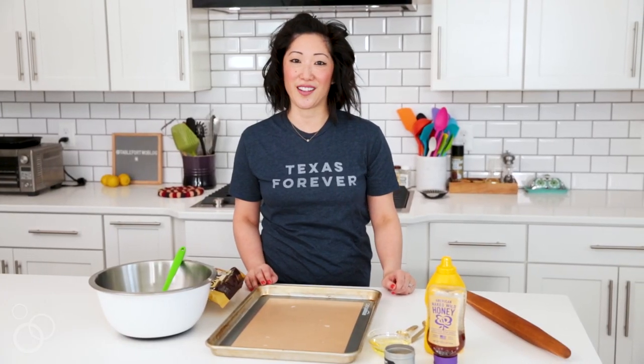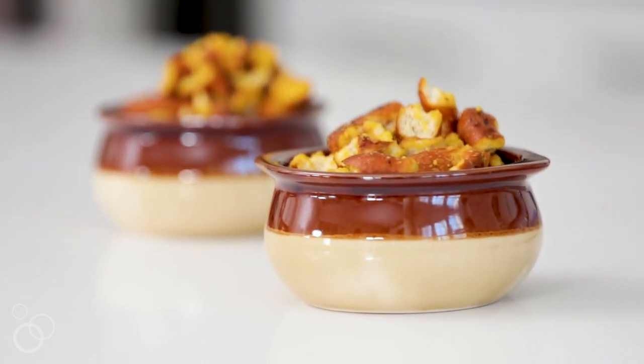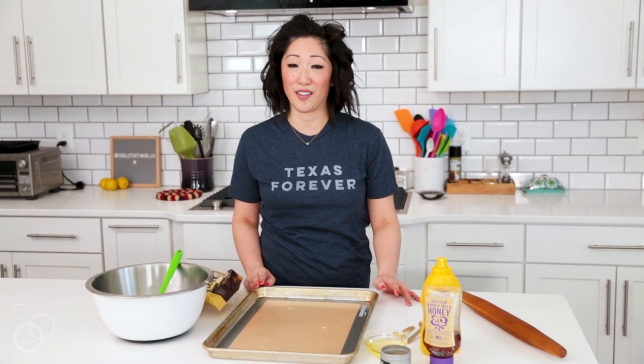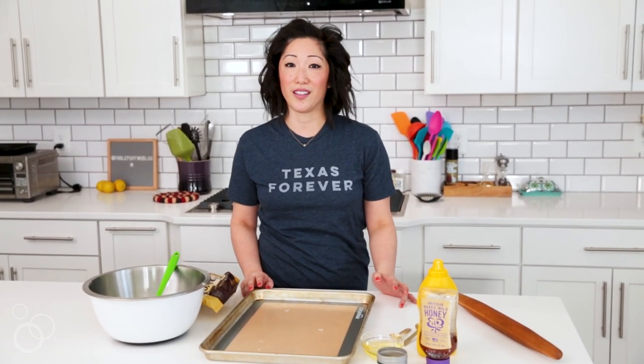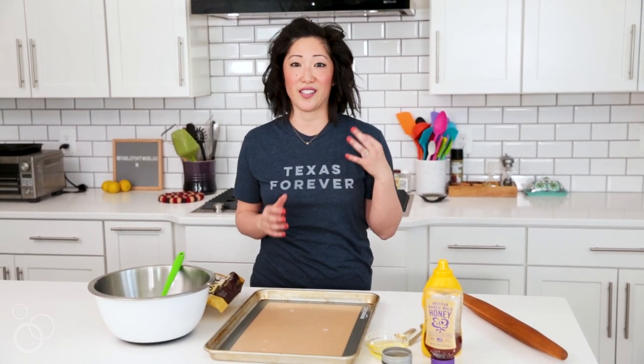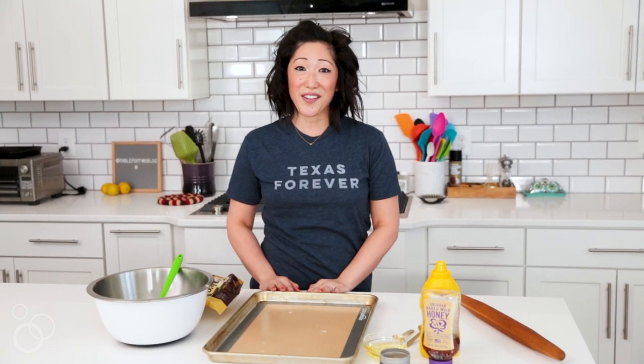Hi, it's Julie from TableForTwoBlog.com and today we're making honey mustard and onion pretzels. If you've ever had them before, they are so addicting — I literally cannot stop eating them. I love making them at home because I can make a huge batch for game day or snacks when I have friends over, and they're healthier because I know exactly what's going into them. So let's go ahead and get started.